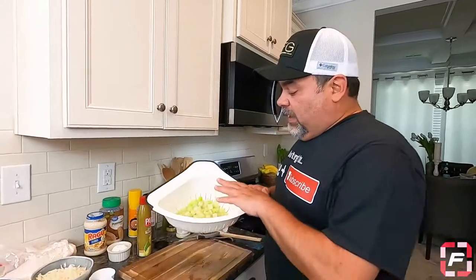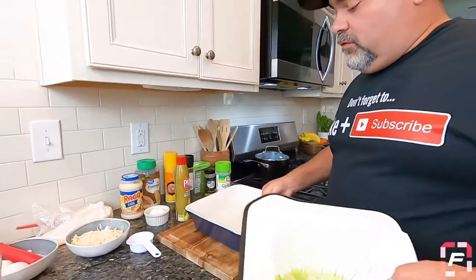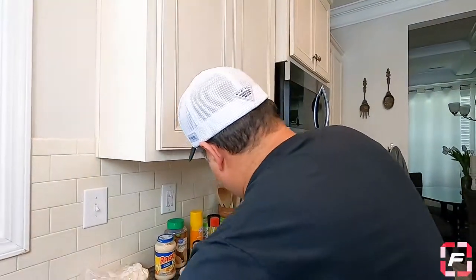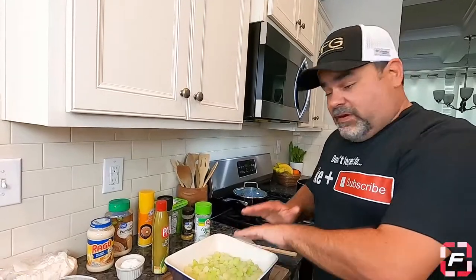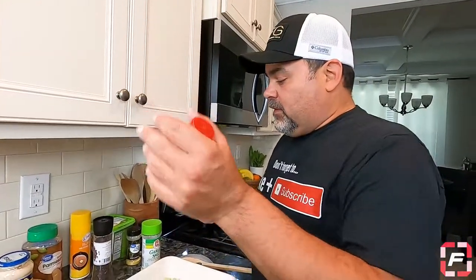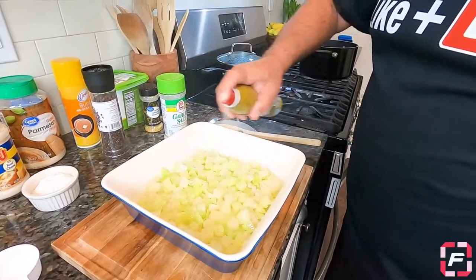Now it's time to prepare the side dish. I have the chayote over here — it's already cooked — and I'm going to spread it out in this container. For seasoning, instead of butter spray I'm going to use olive oil spray, the same idea — spray it all over.